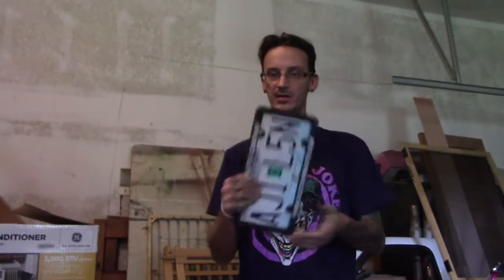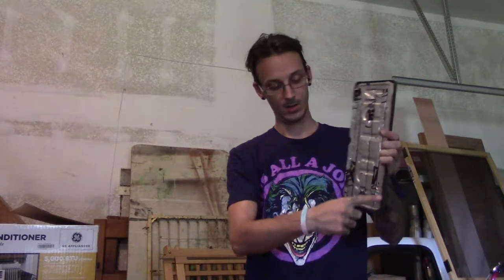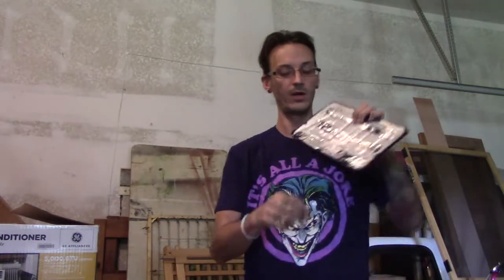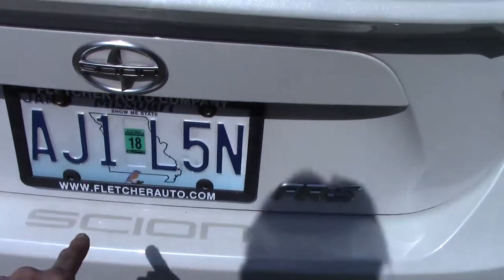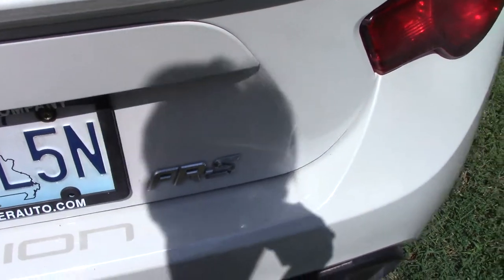I've got a piece of Dynamat here. The license plate was making a crazy amount of noise, and the process to fix it was fairly simple. I took real thin strips of Dynamat and wrapped one up inside the license plate frame, then put three strips on it. It still didn't work because the bottom wasn't secure enough, so I took a fourth strip across the bottom to tie the license plate to the actual bracket itself. Let's go see if it fixed it — yeah, it fixed the license plate rattle.